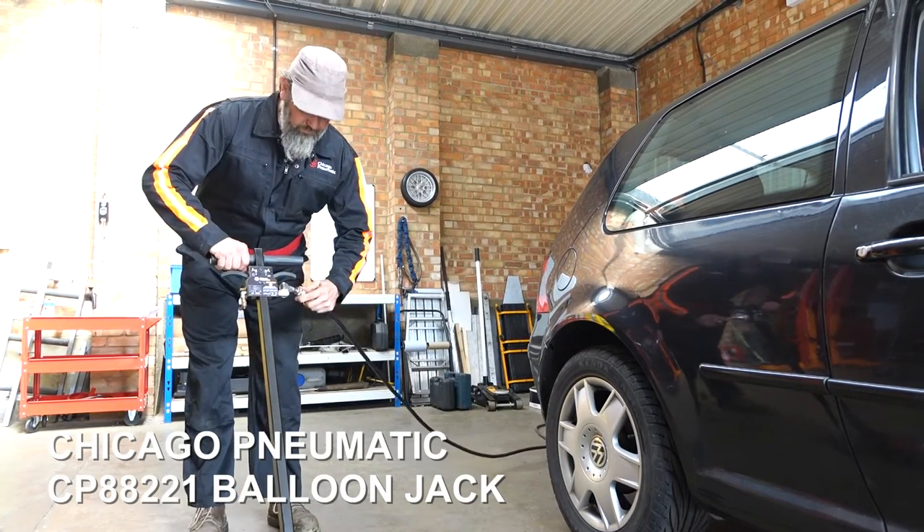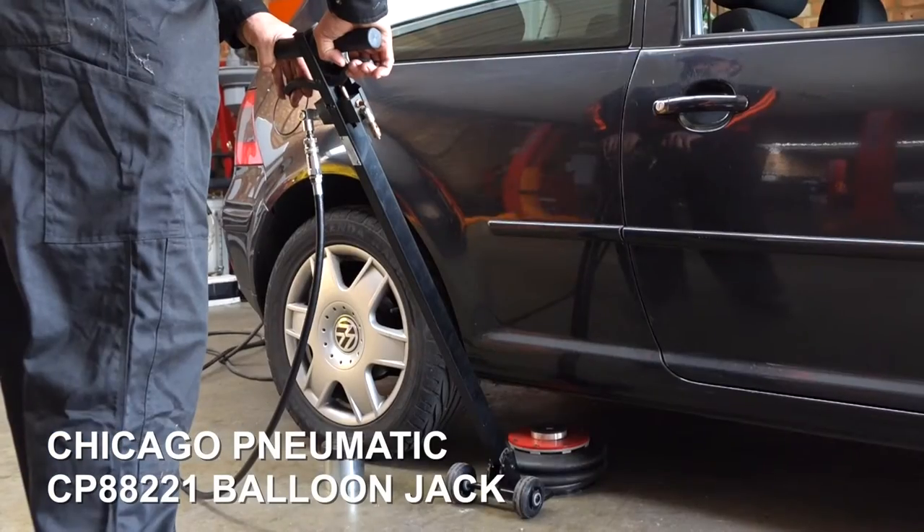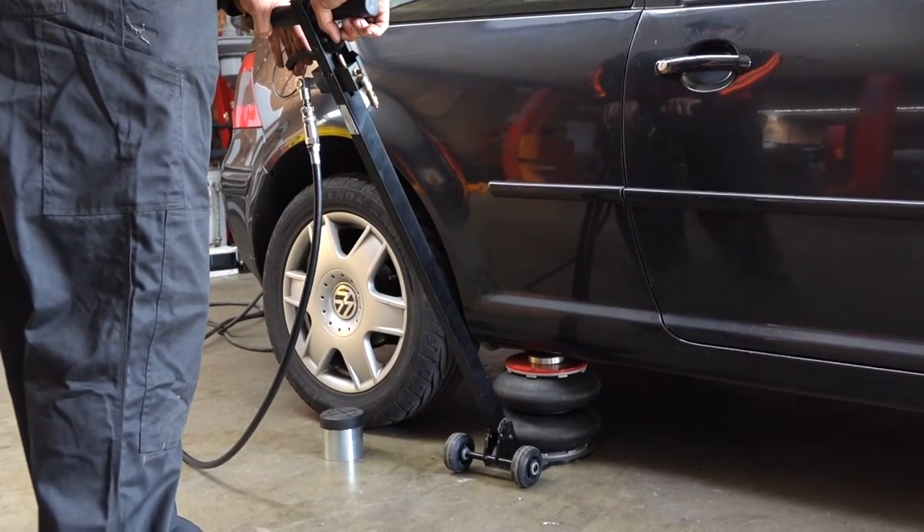Here we have the CP88221 two-ton air balloon jack. As you can see, it's quite a different animal from the conventional jack, with several advantages.